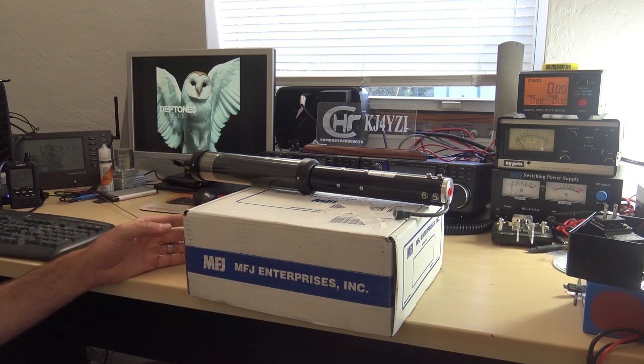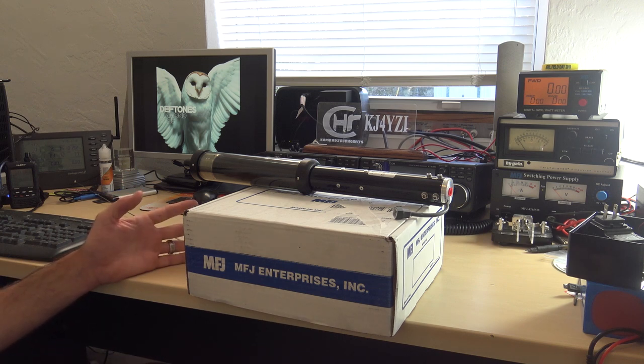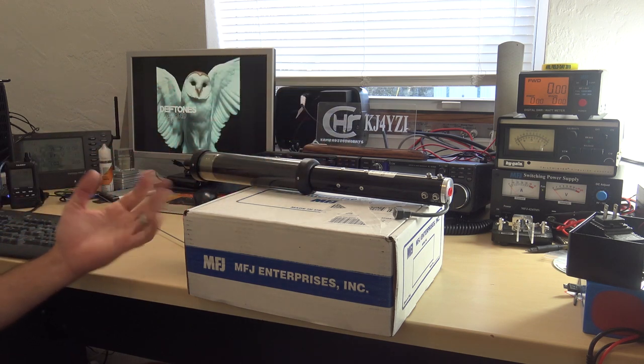I want to thank all my patrons who support me. I don't say it much, I probably should, but the patrons help this become more fun instead of another job. Because then I can buy things like this and continue on with videos.